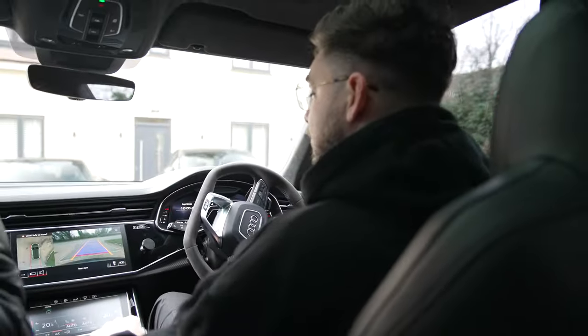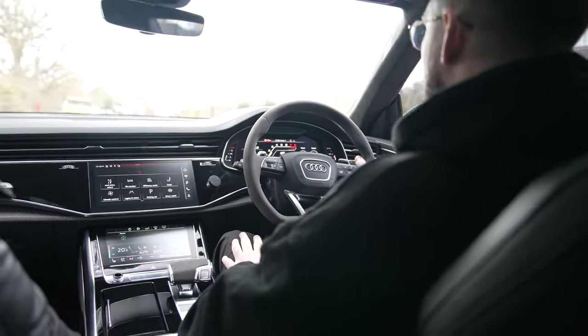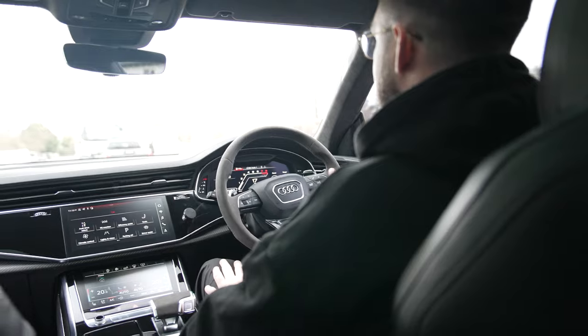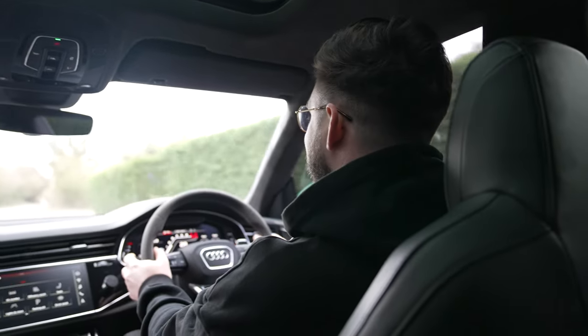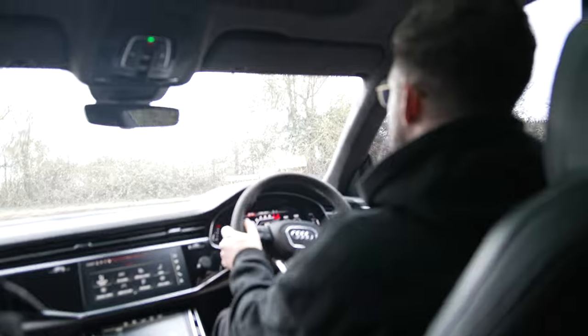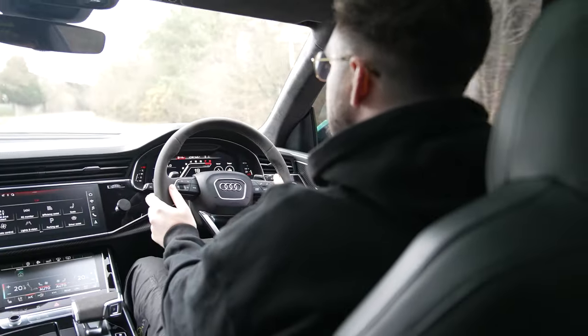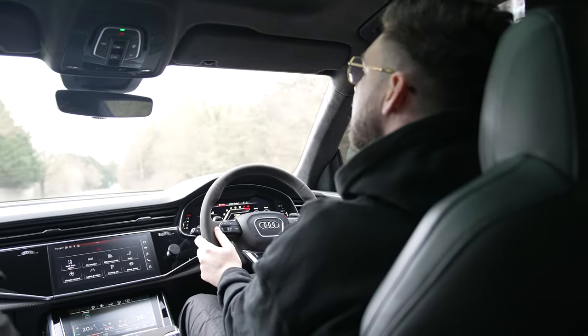That camera is unreal - it's better than my TV. We are in RS1, all of the sports modes. That heads-up display is nice - better than the BMW? Yeah. I love it so much. The brakes are solid. Matt Watson did a 0-60 with launch control and got 3.6 seconds.